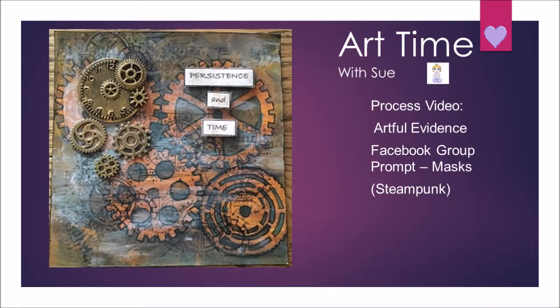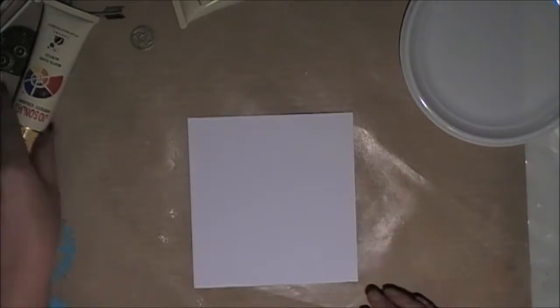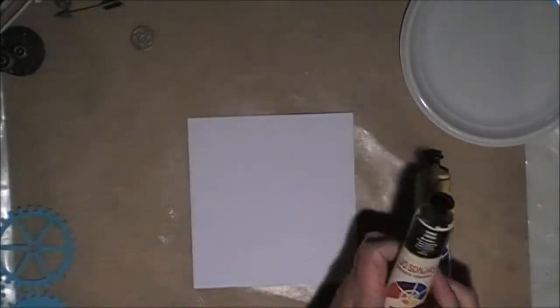Hi everyone, welcome to my art time channel. Before I start today, I'd like to say a very big thank you to all of my new subscribers, and I hope you enjoy watching the videos. Today's video is my response to the Artful Evidence Facebook group's prompt.